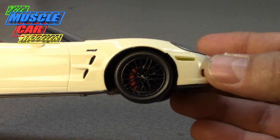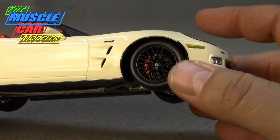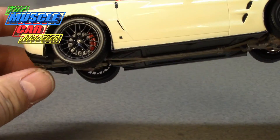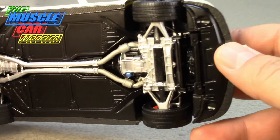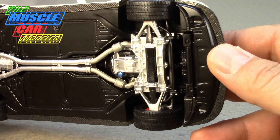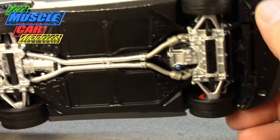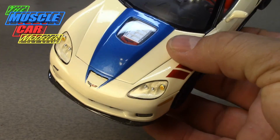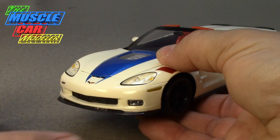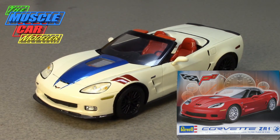I swapped the sun visors over, used the Revell kit body, and it became a pretty easy kit to build — just had a whole lot of fun doing it. Since on the real ZR1 the calipers are blue, I decided to do those red to match, and did the carbon brakes, black wheels, and detailed out the underside of the chassis just the way the kit tells you. I also added carbon fiber decals and the front splitter, which are not provided in Revell's kit.